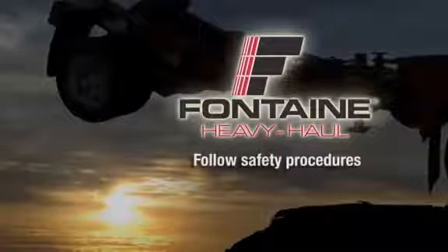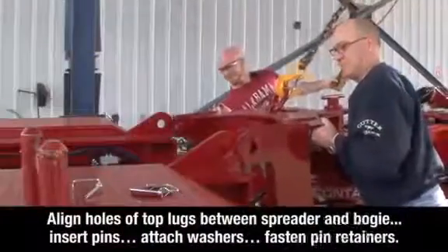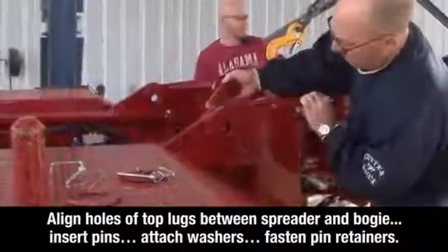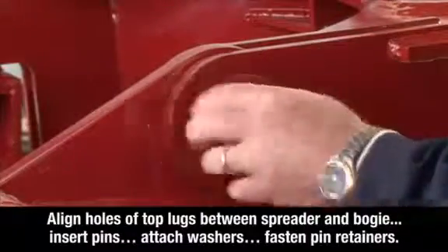Position the trailer on firm, reasonably level ground. To connect the spreader, align the two holes of the top lugs between the spreader and the bogey, insert the pins, attach the washers, and fasten the pin retainers on both sides of the spreader.